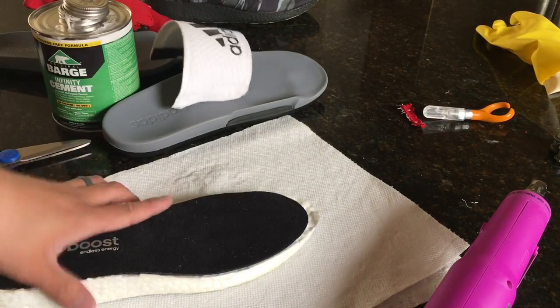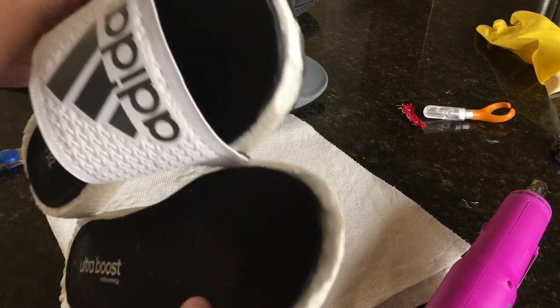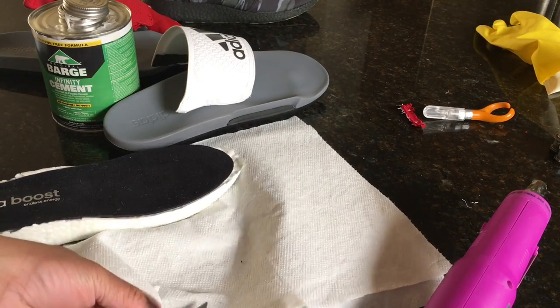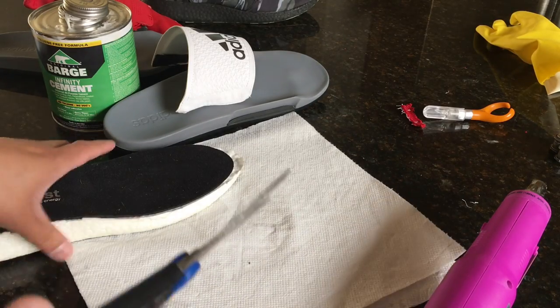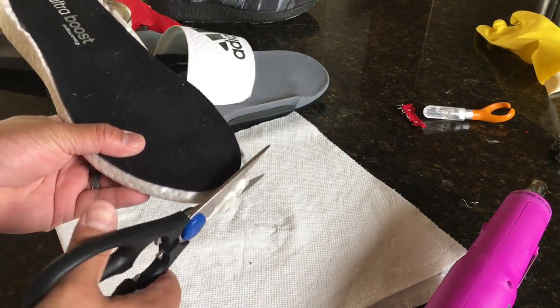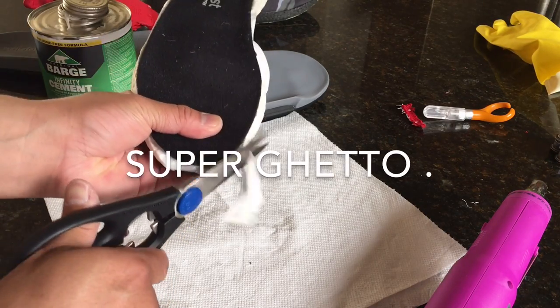Before we do that there's definitely some maintenance to be done. What I'm going to do is what I did on the previous one — I'm just going to use scissors. These are like meat scissors that I got from a brand new kitchen knife set. I'm just going to actually chop it off, circle it, and stuff. It's kind of ghetto, but...